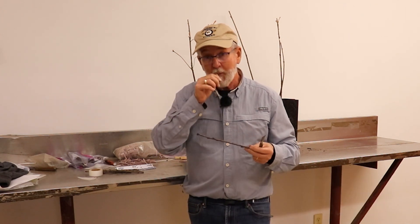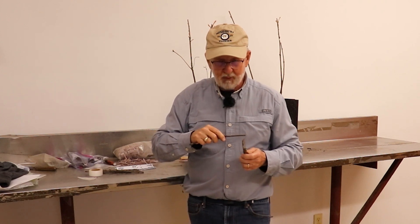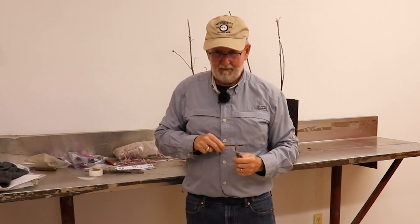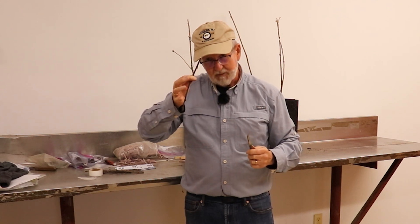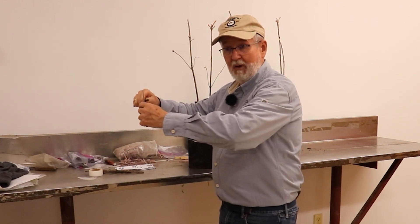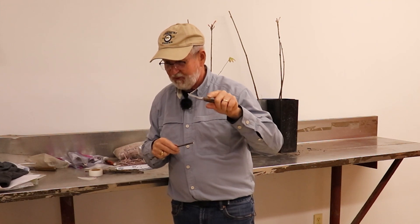Everybody does this differently. I was taught a very long time ago how to cut a piece of wood for this purpose — back then it wasn't an oak tree, it was an apple tree. I'm left-handed, this is my left hand. Here's the stock — excuse me, here's the scion piece. You don't hold it out here like this and pull it, because of what we said about the cell walls you just killed.